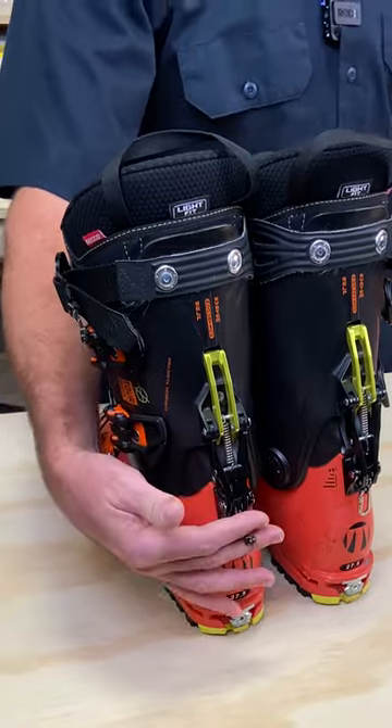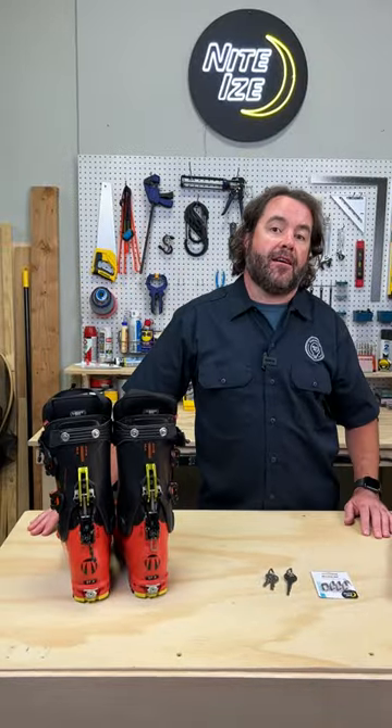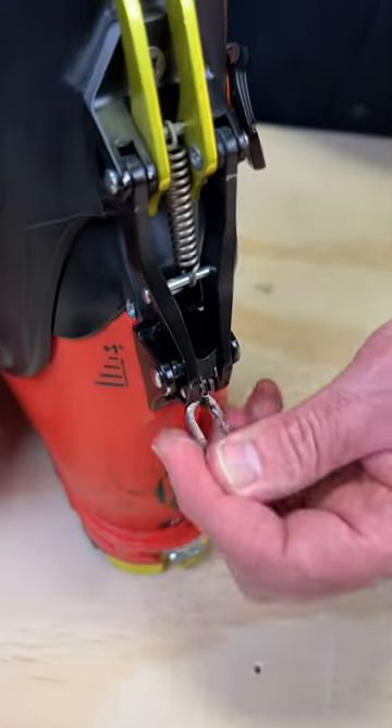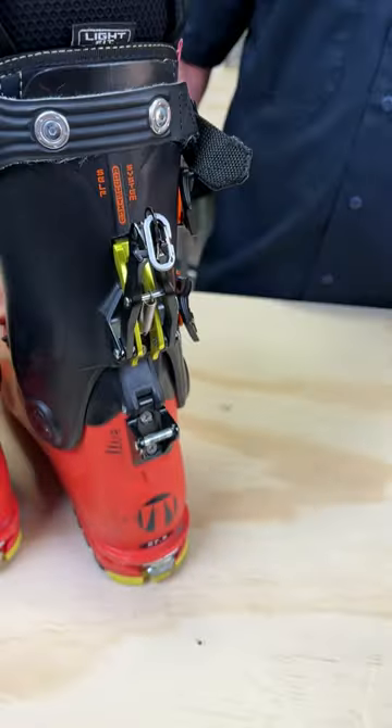One time I was up in the back bowls of Vail and I lost the puller for my AT boot. Fortunately I had a Microlink carabiner in my pocket and I was able to replace it — with a glove friendly design that still allows you to enter into walk mode nice and easy when you get back down to the base.